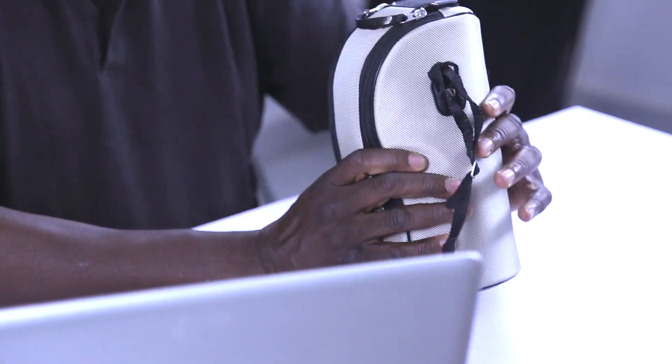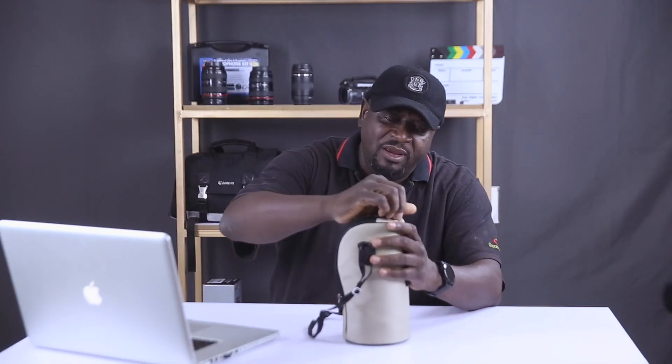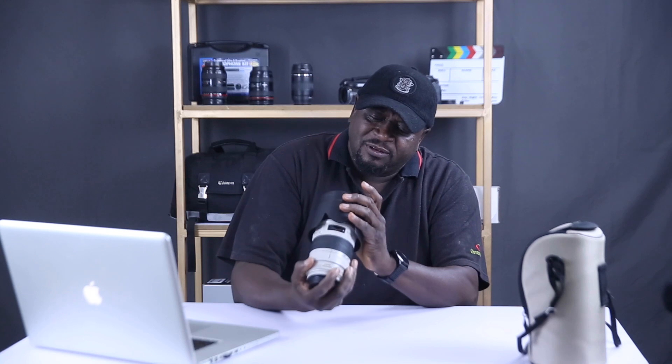This lens comes in a very beautiful carrying case. Opening it up — there's velcro at the top — and there she is. Beautiful, beautiful lens. Let's close this and set it aside. It feels hefty, it feels good. We have a lens here.